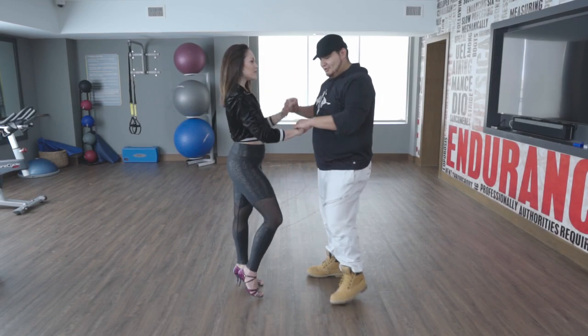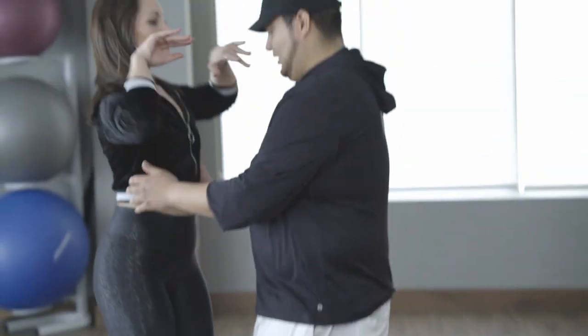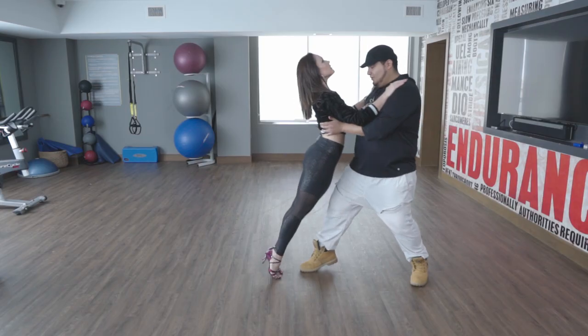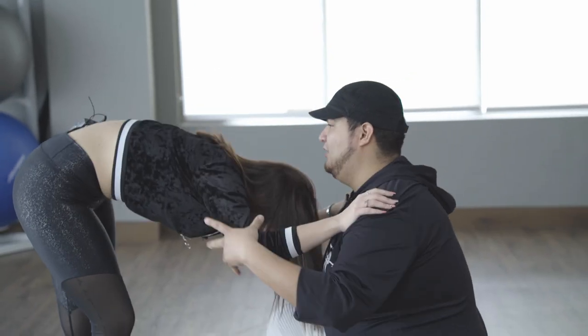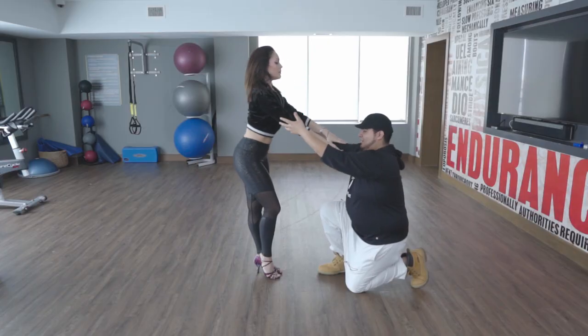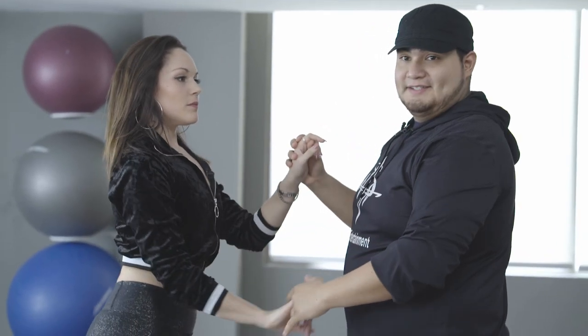So to show you the whole move in the finishing, we're going to go ahead: basic step, free spin, lift the girl, come forward, down, get a nice torso feeling right here. And then we pop up, wait for the lady to return, up and then basic step.